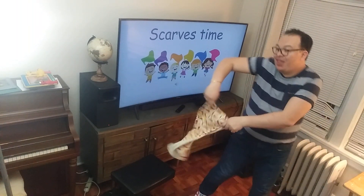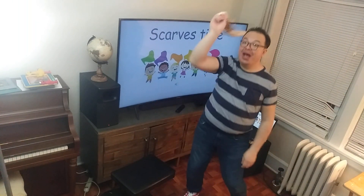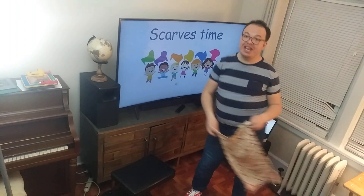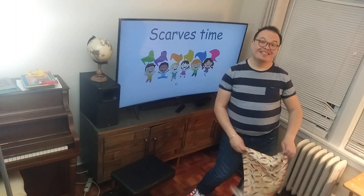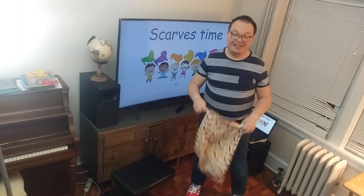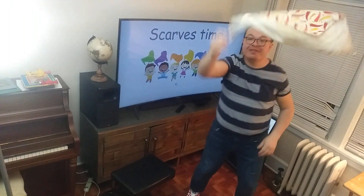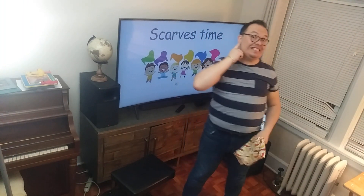We have the rhythm, we have the rhythm, we have the rhythm of the scarves moving all around. We have the rhythm, we have the rhythm, we have the rhythm of the scarves moving all around. Move your hips — two, three, four, five, six, seven, and eight. Shake your knees — 2, 3, 4, 5, 6, 7 and 8. Swing your arms — 2, 3, 4, 5, 6, 7 and 8. Tap your toes — 2, 3, 4, 5, 6, 7 and 8. We have the rhythm, we have the rhythm, we have the rhythm of the scarves moving all around.